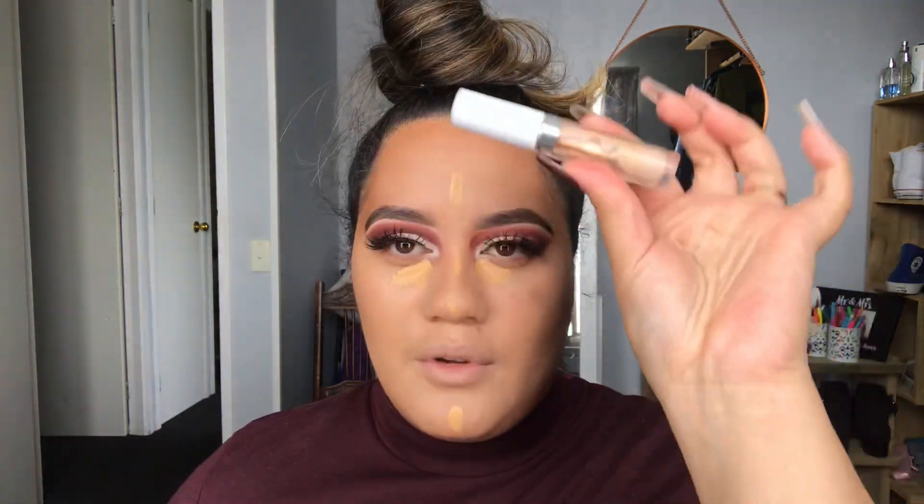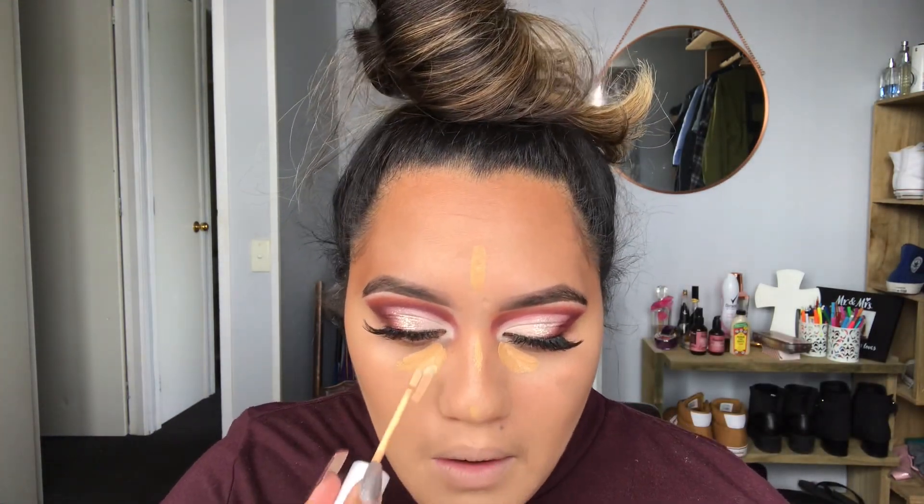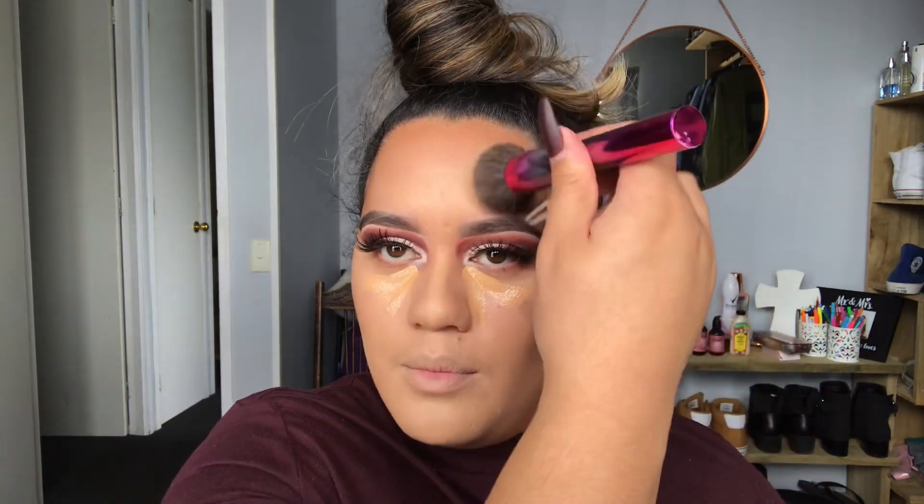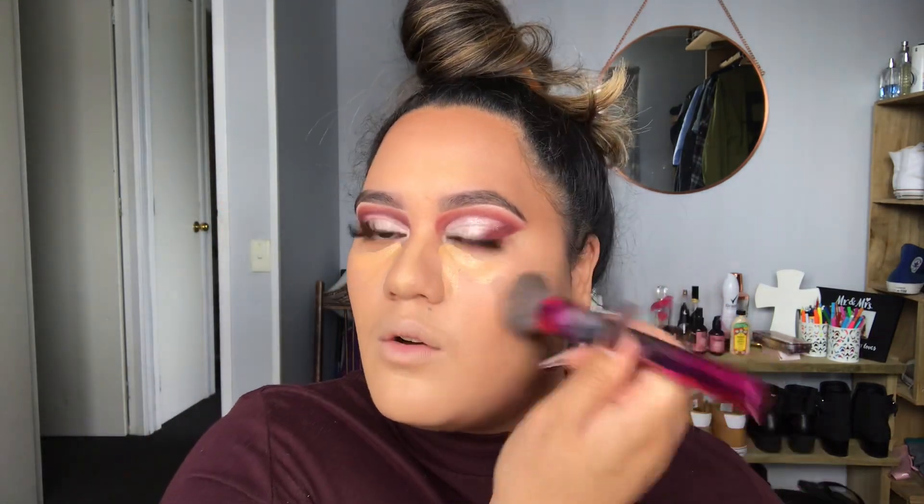Next up is concealer. When I'm only wearing concealer I usually go in with the Tarte Shape Tape in shade Medium Tan — it's a bit of a darker shade. So I'm going to mix in the Colourpop No Filter concealer in shade Medium 28, which is just a tad bit lighter. I'm only going to use a little bit of the darker shade for coverage, then the majority of the lighter shade. Then I take my beauty blender and blend that in, and go back in with the kabuki brush to blend the concealer into the contour.